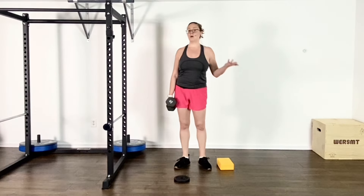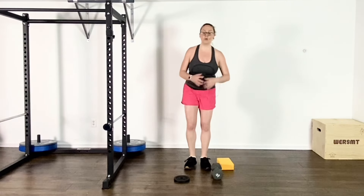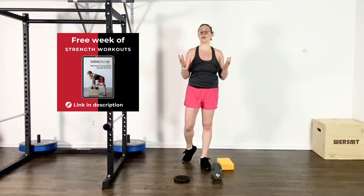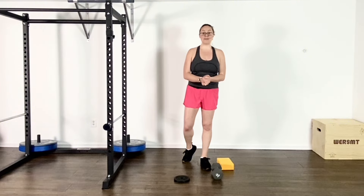So those are some ways to adjust the exercise — hopefully that helps. If you want more ideas for strength workouts and tons of ways to modify them, make sure you grab my free week of workouts. The link to get it is in the description. Thank you so much for watching.